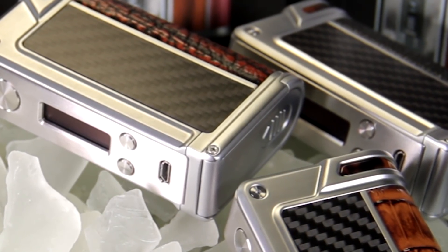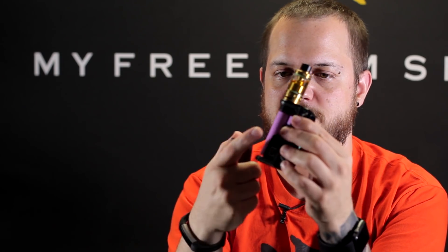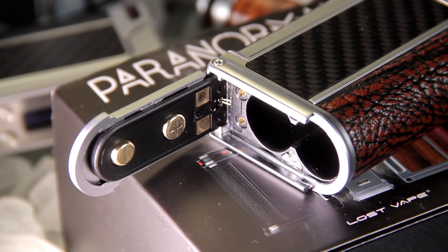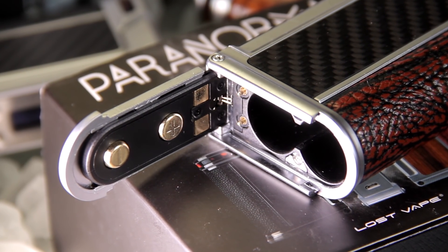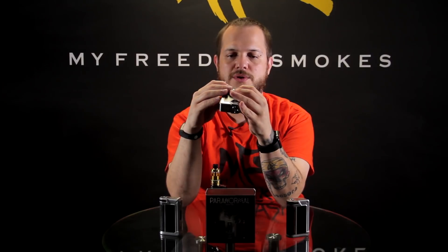Nothing's changed on the board itself. You just have that Paranormal body that has the new way the batteries go in, instead of your regular magnetic doors like the Therion, which some people would have trouble getting to that back battery — especially with the Parallel 75. The 166 wasn't as bad, but with the Paranormal they give you a cool little sliding springy door there.